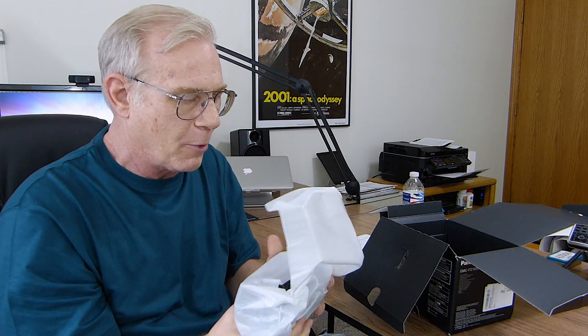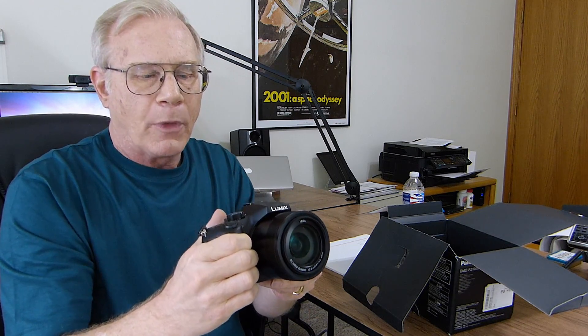I can tell you right off the bat, it is definitely a heavier camera than the FZ200. And it's got a very nice, solid feel to it. It's probably about two pounds, somewhere in that range. Nice, big grip on it. And a big, beautiful lens on this thing.